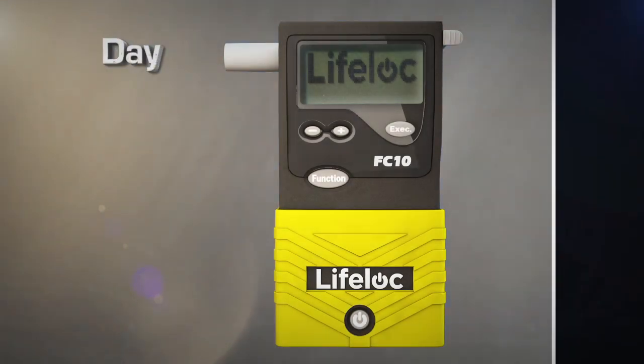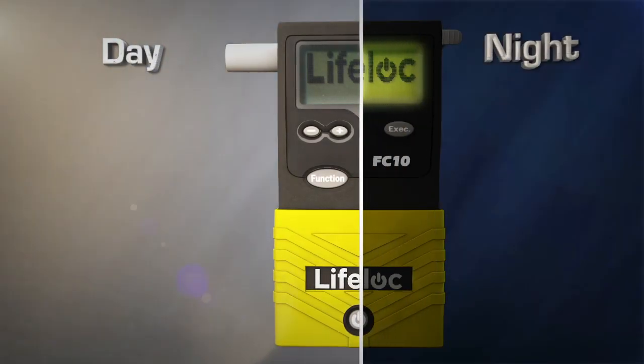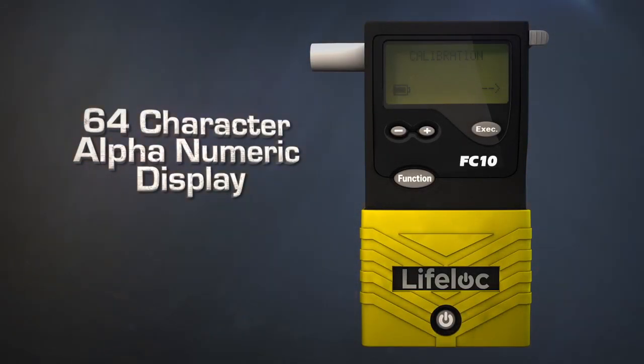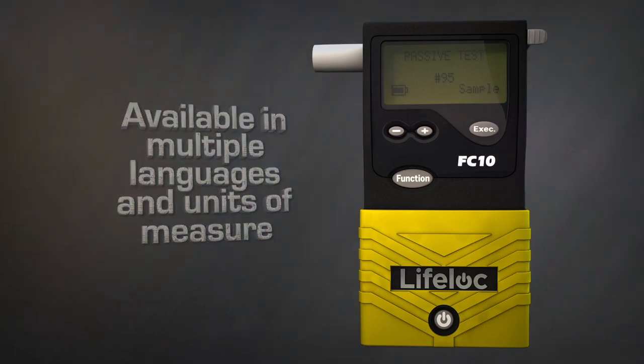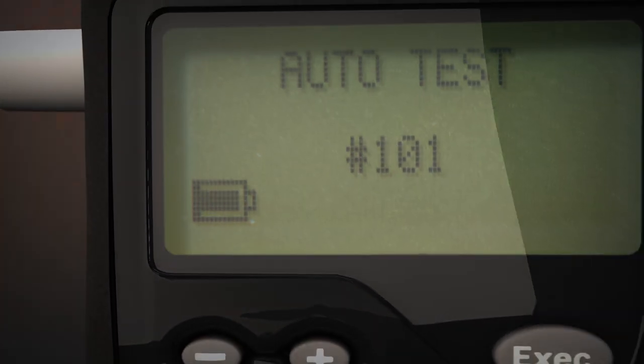Standard features across all models include a backlit LCD for excellent day or night visibility, a 64-character alphanumeric display that communicates with the user providing easy-to-understand operator prompts and full text alerts. Icons are used to indicate battery life, printing, and other prompts, eliminating operator interpretation.